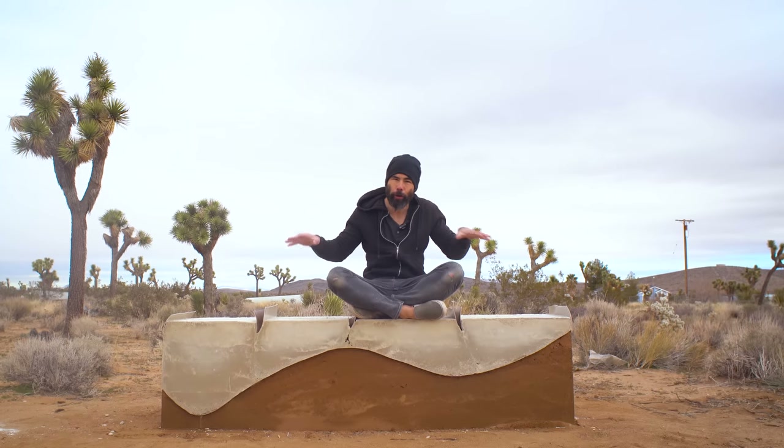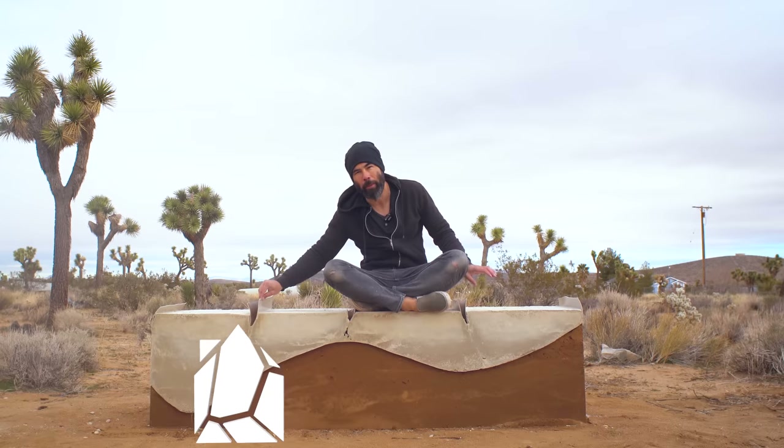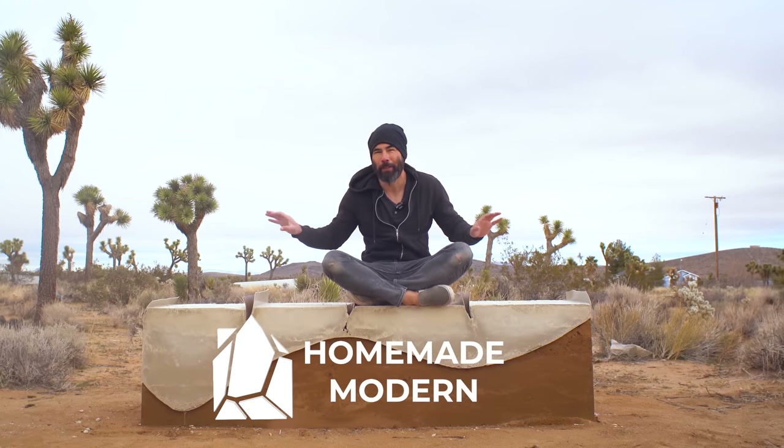Today we're using dirt to form curved shapes to make this concrete lounge chair. We did use a little bit of linoleum in between, but stay tuned — it's going to be pretty awesome to see how it turns out.